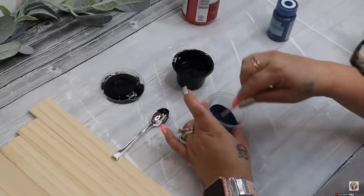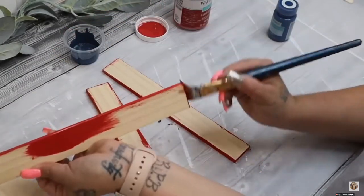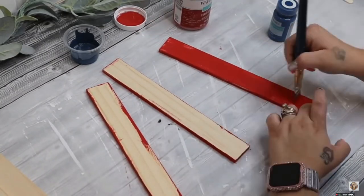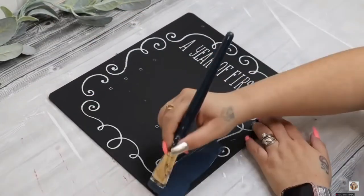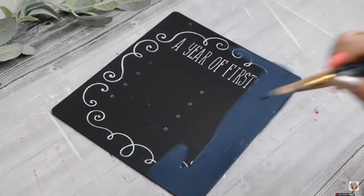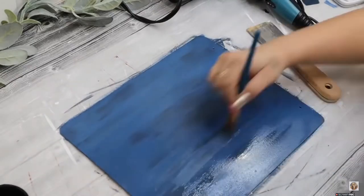Prior to painting these red, I did take some acrylic Waverly paint in a blue color. It wasn't as dark as I would have liked — I was going for a navy color — so I did just add a touch of ink Waverly chalk paint to deepen that blue color. Then I went in with a little bit of darker blue while the paint was still wet and gave it some distressing, which added dimension and character.